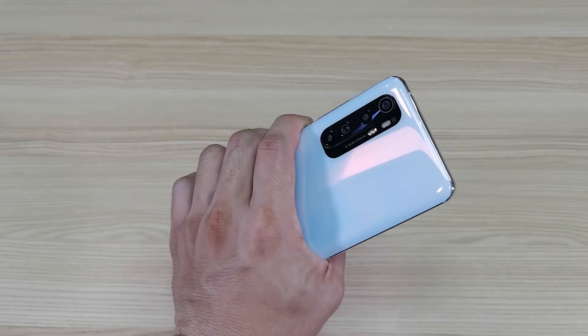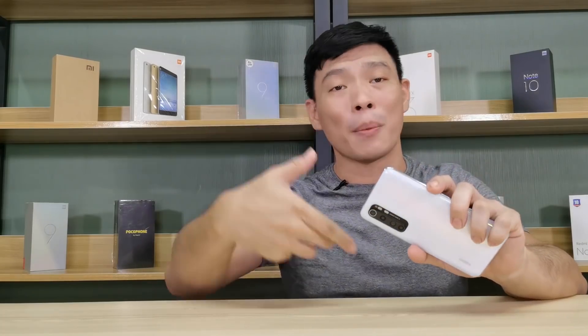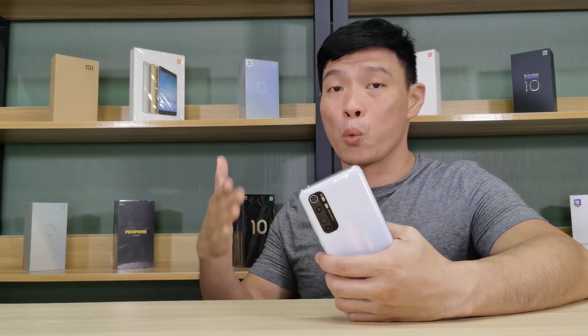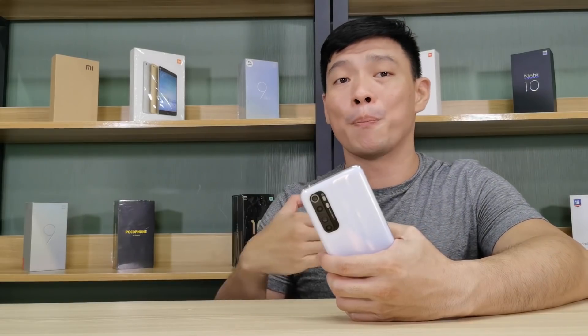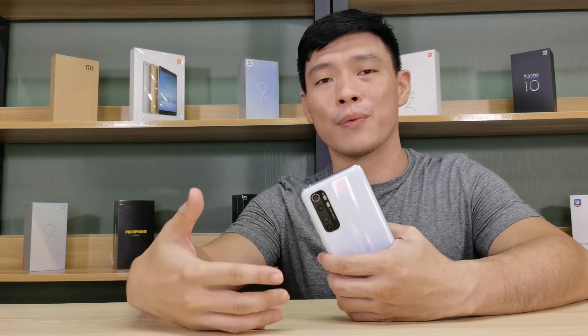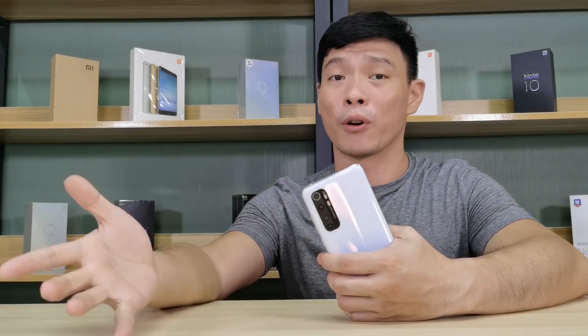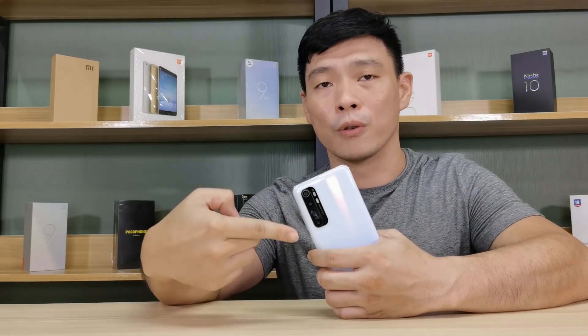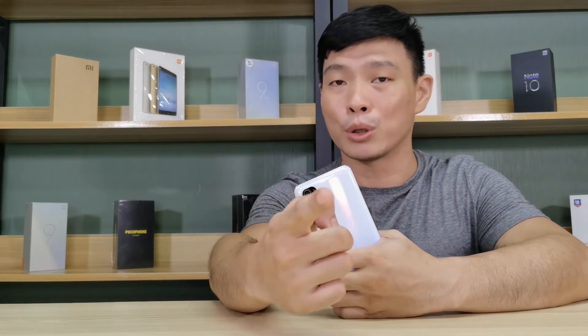I've already tackled most of the important points you want to know about the Mi Note 10 Lite. Drop me a comment below and let me know what you want to know. The Mi Note 10 Lite is a very, very good daily driver. For prices and where to buy, check the comment section below. Don't forget to click that like icon, subscribe, and hit that bell icon so you don't miss any future reviews here at Xiaomi Review. Check out Suli Tech Review and Pinoy Tech Dad for their take on this awesome phone. I'm Mitch 002 — hope to see you on my next video.